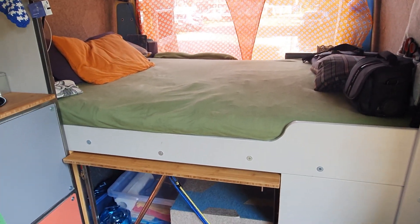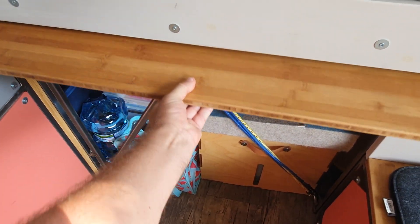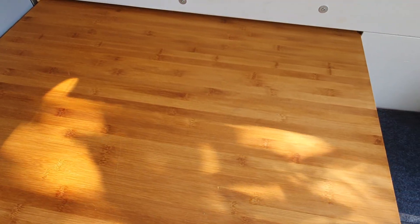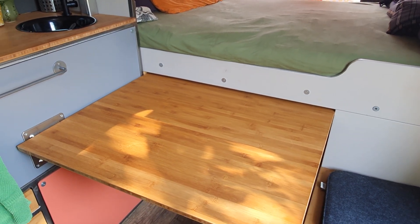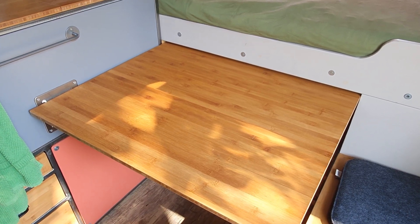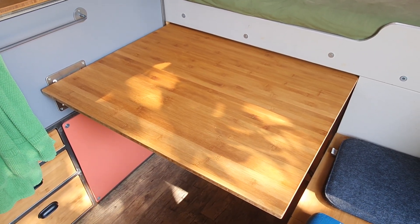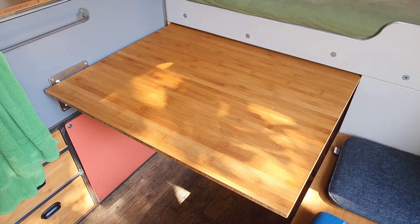One thing I really, really like here is this — I think it's really good. It's the table, and the table comes out a really long way. You've got a magnificent, huge table where she works from. Isn't that a good idea? It's obviously just going to work at a place where you've got a free area like this, but for those who don't use their tables very often, I think that's a superb thing.